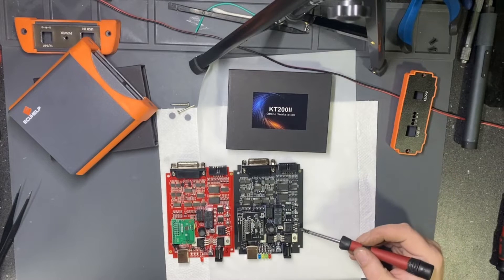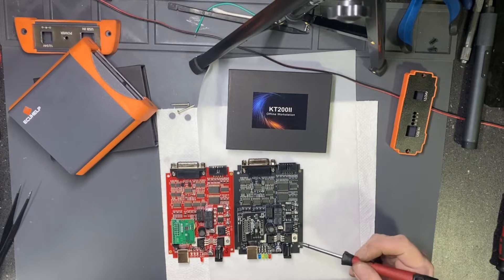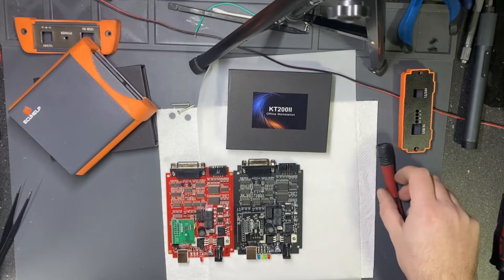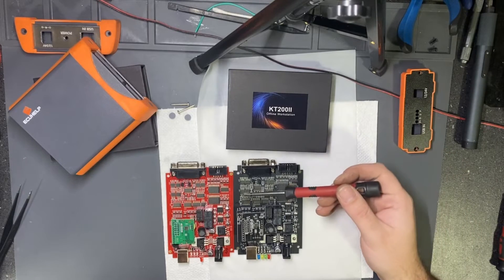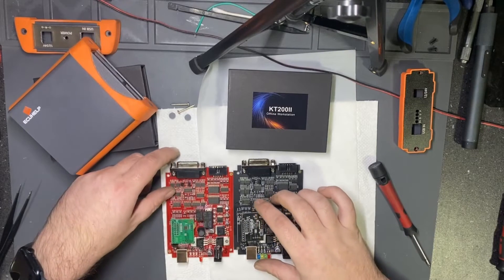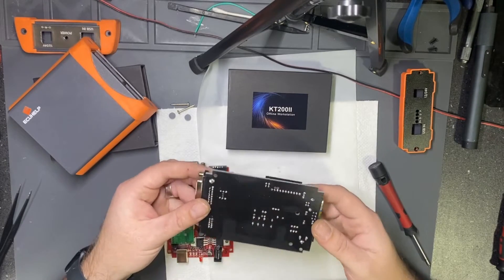...are identical. Even the markings — 3319, 3319 — the marking of the components. I had a closer inspection to see if there are really any changes, but no.